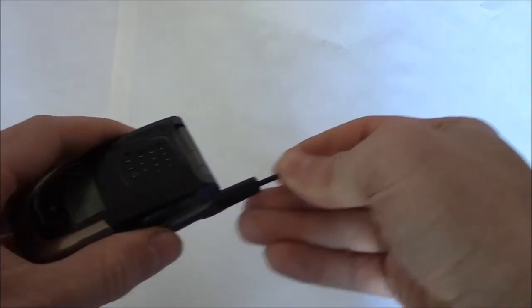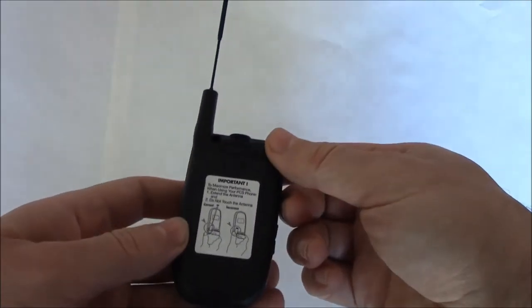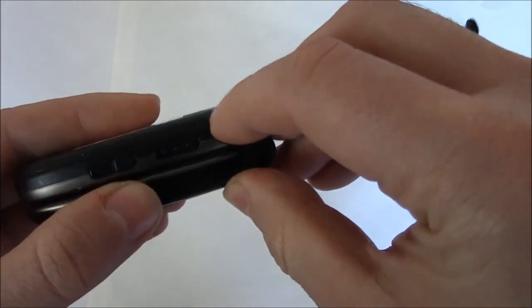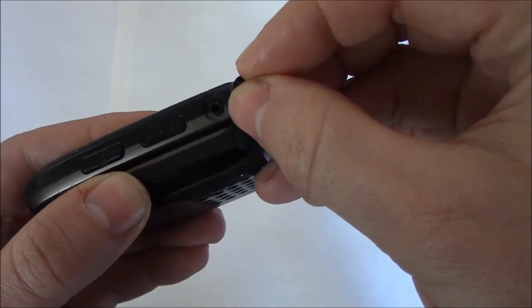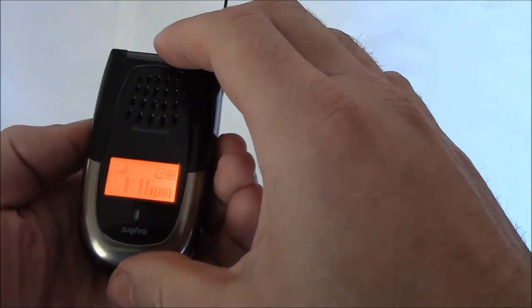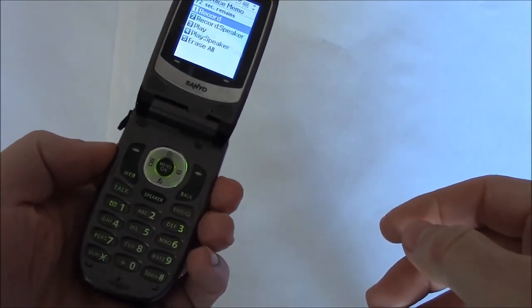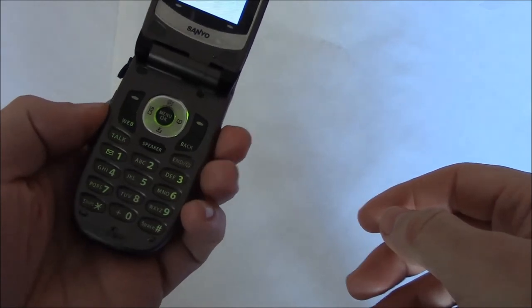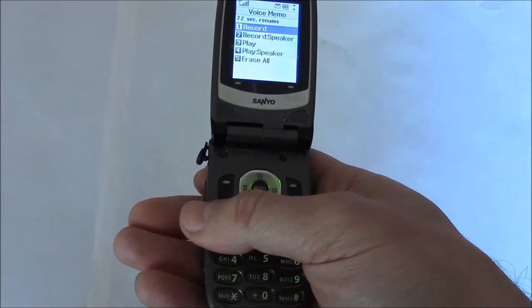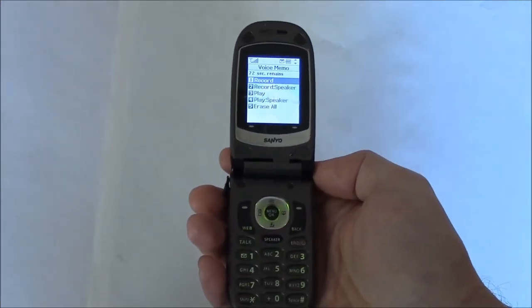Here's the antenna. Charger input. Headset jack. Here's a built-in recorder and volume.